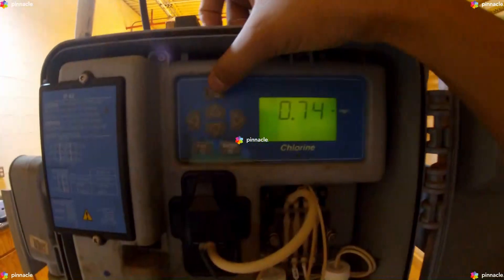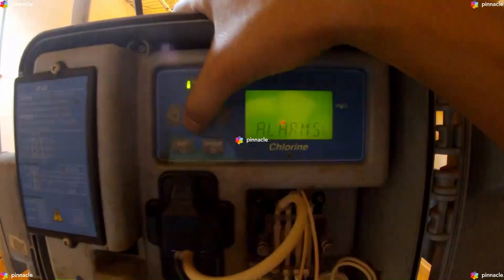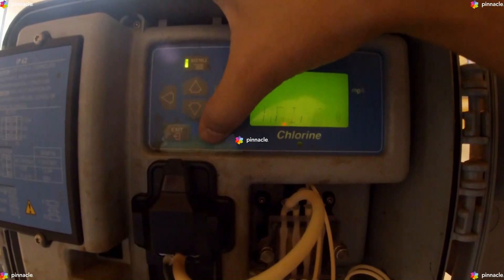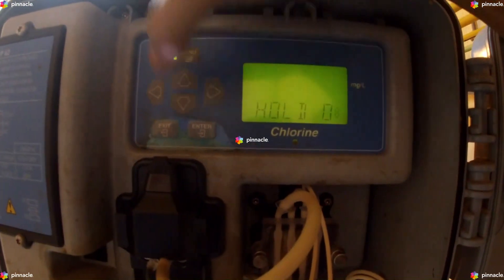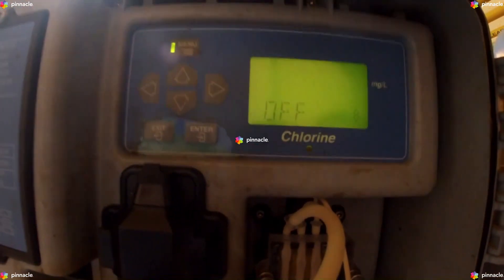We will begin by clicking on Menu. Scroll to Maintenance, Enter. Scroll to Hold Output, Enter. Scroll to On, Enter.